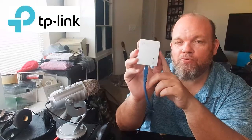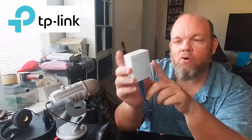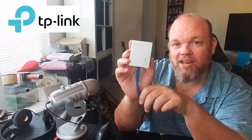Greetings. In this video, I want to show you how to do a full factory reset on any TP-Link Ethernet adapter. This particular model is an AV1000, but it will also work on the AV500 or whatever adapter that you have. It's fairly simple to do.